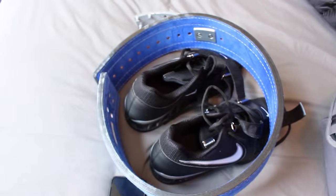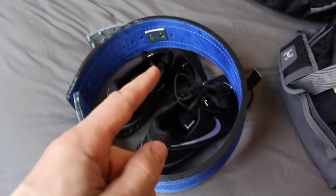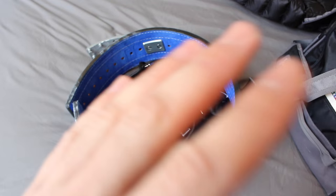I've also got my blue Inzer belt. Any of you guys who do not have an Inzer belt — again like the shoes — it is not super, super necessary, but I'm telling you, once you use it, you will never go back.